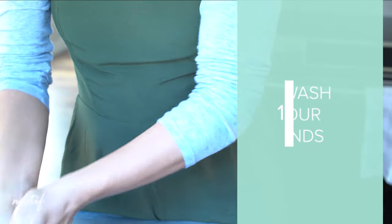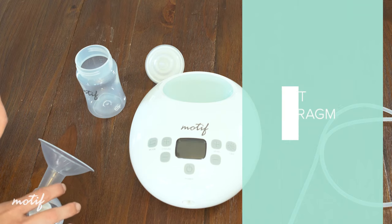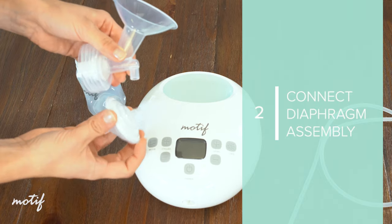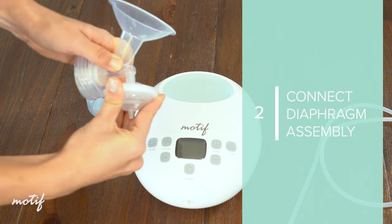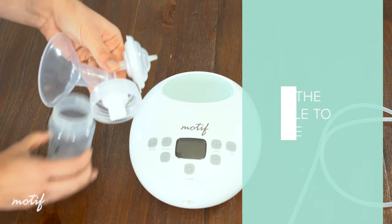Before assembling your pump parts, the first thing to do is wash your hands. Connect the diaphragm assembly to the top of the breast shield. Use a twisting motion to attach and later remove this assembly to avoid damaging it. Screw the bottle onto the underside of the breast shield.